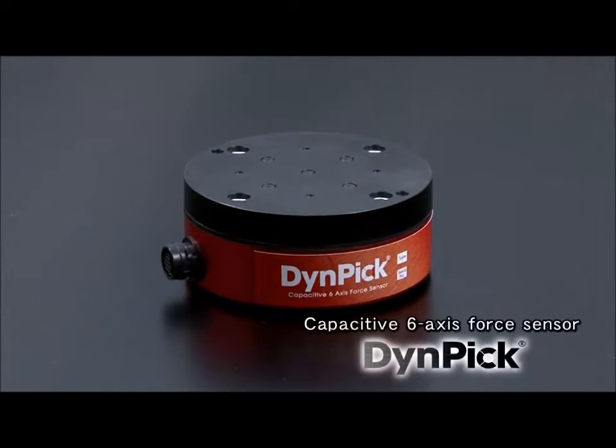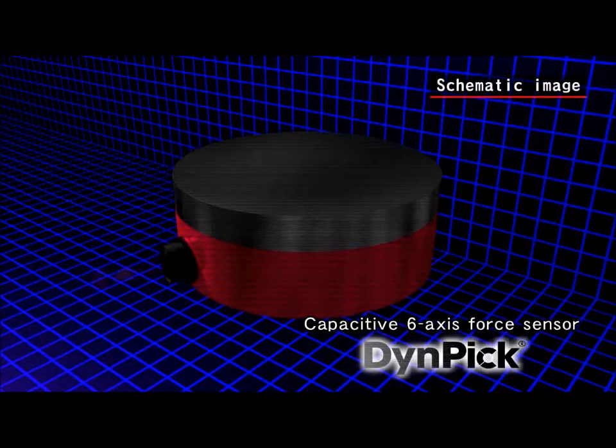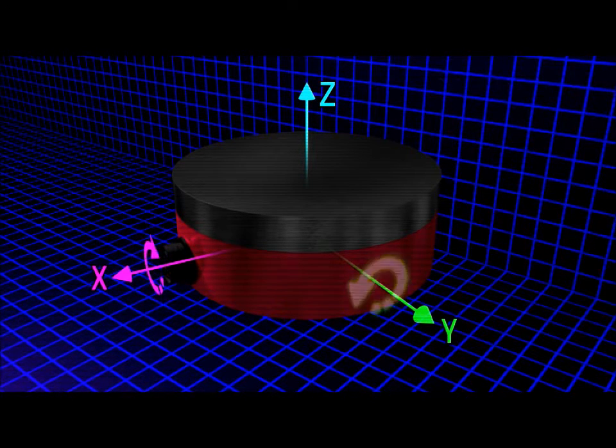The Dynepic Capacitive Six Axis Force Sensor, developed by Wacotec, can detect the three components of force along the X, Y, and Z axes, and the components of torque around the three rotation axes, for a total of six components. It does this simultaneously, accurately, and in real time.